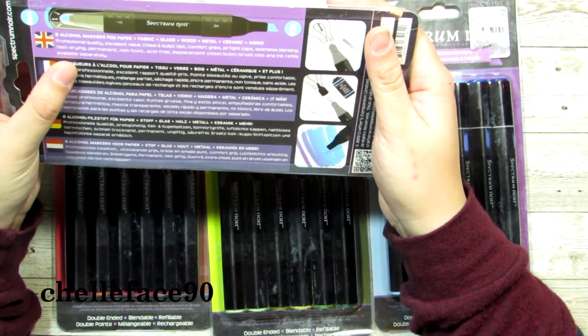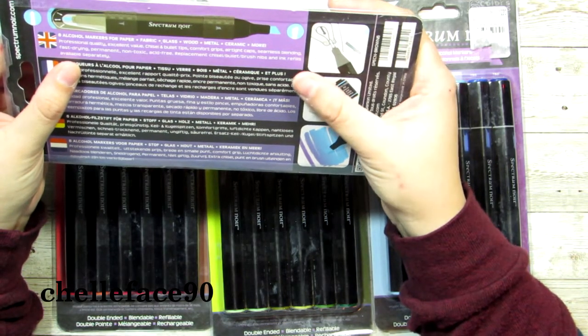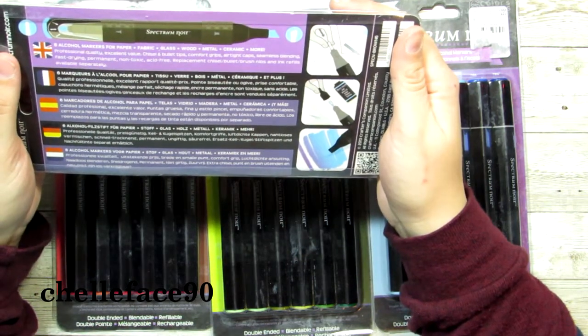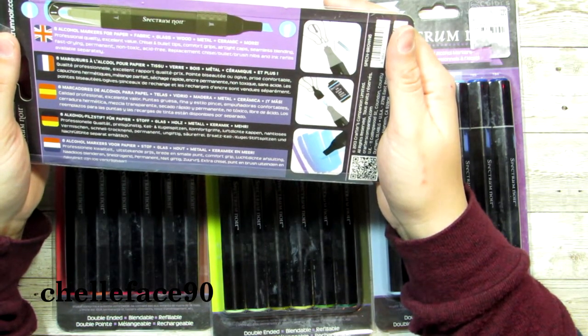Professional quality, excellent value, chisel and bullet tips. I'll make the best of it. Comfort grips, airtight cap, seamless blending — we'll see. Fast drying, permanent, non-toxic, acid-free. Replacement chisel, bullet, and brush nibs, and ink refills available separately.